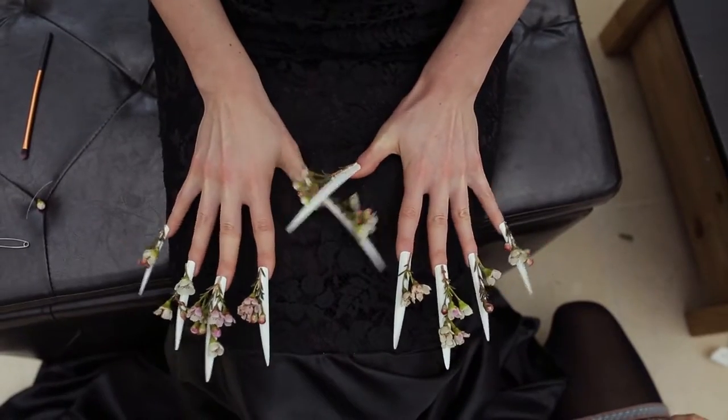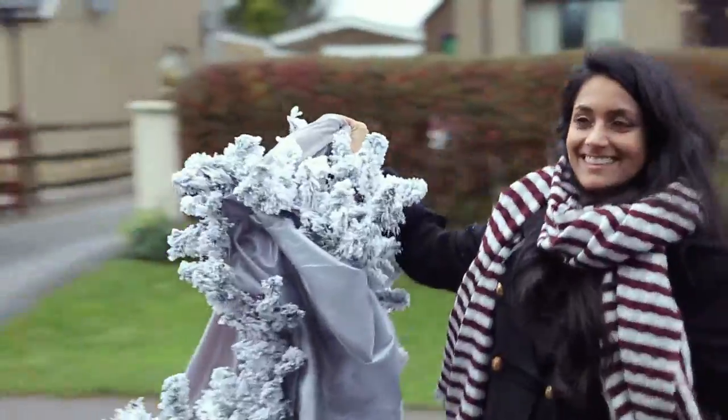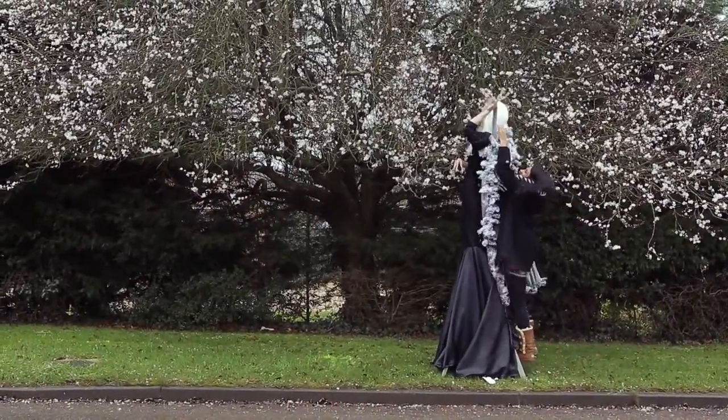Once she was ready, we decided to head out on location, and as we were driving, I saw this beautiful blossom tree and I had to stop. Anybody who follows me knows that I love shooting in really interesting places, especially just where there's a beautiful location.